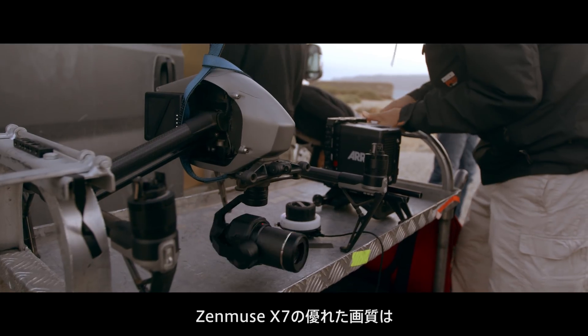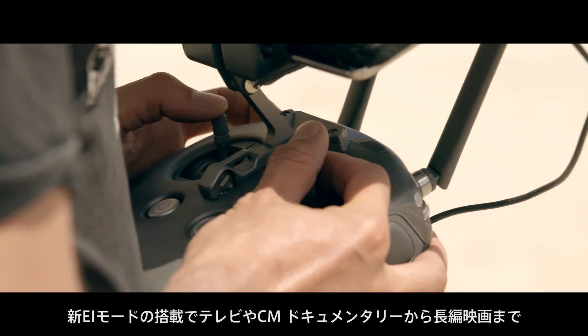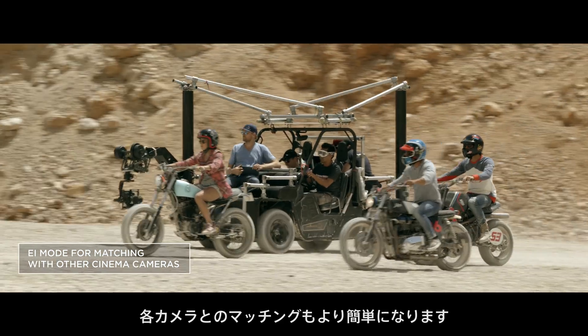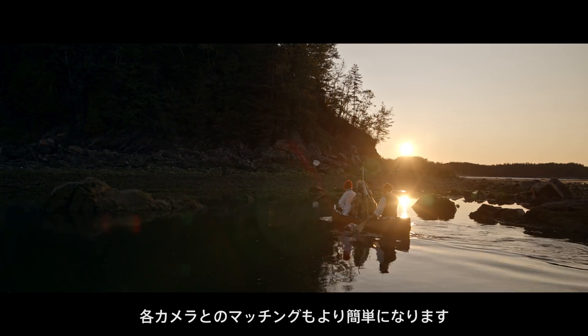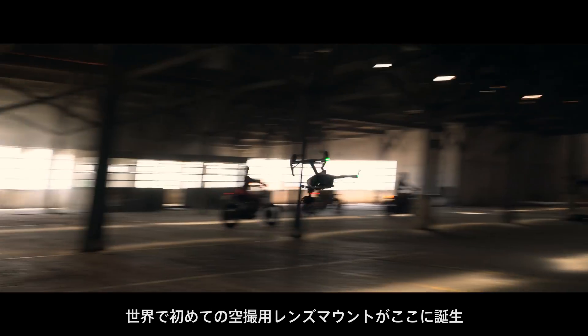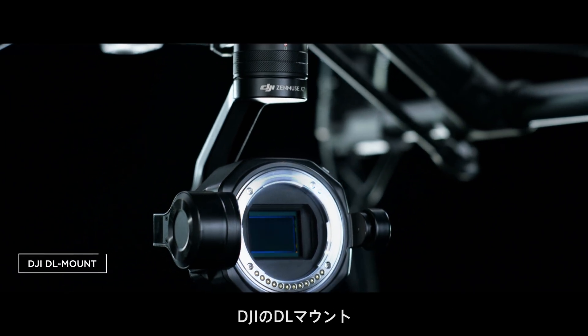The superb picture quality of the ZENMUSE X7 is an asset on every film set. A new EI mode makes it easy to match with different cameras used for TV series, commercials, documentaries, and feature films. DJI also proudly introduces the world's first aerial lens mount system, the D-L mount.